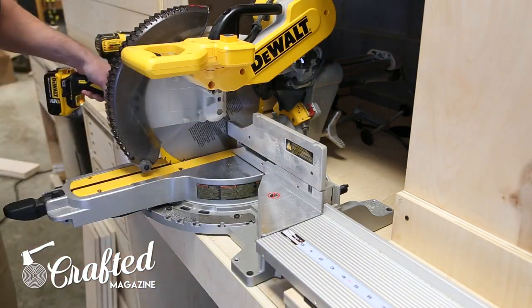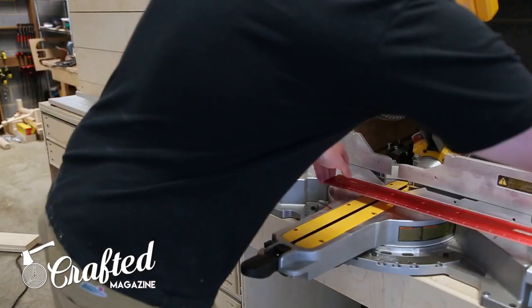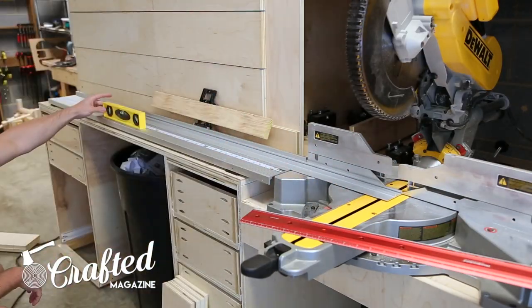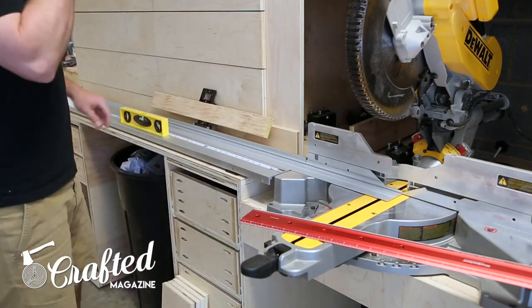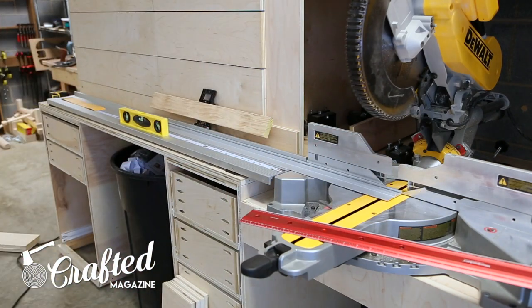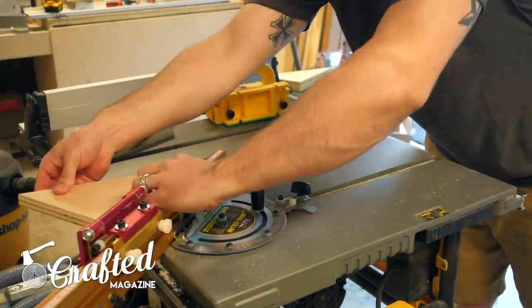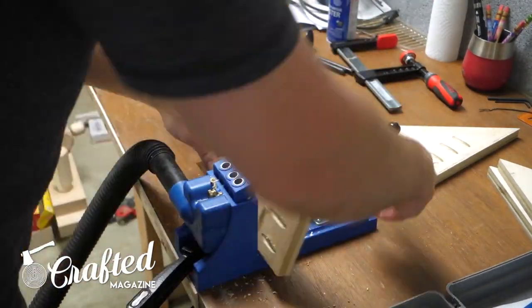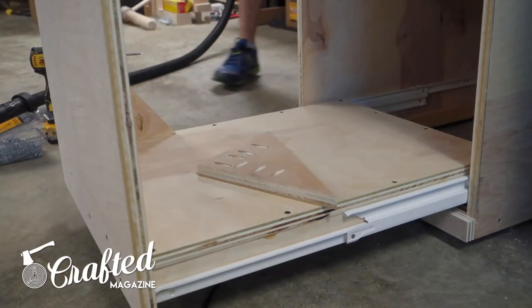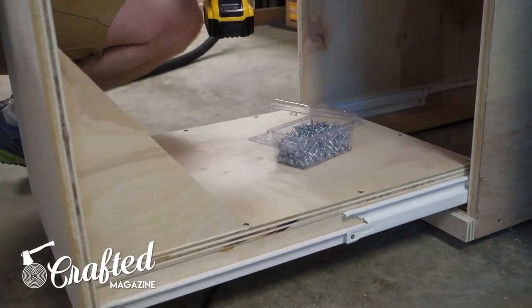I then went about setting up the FastCap Best Fence bench mount system. This took a little trial and error as I realized the platform for my miter saw wasn't level, but the work surfaces on either side were. I ended up shimming one end of the bench mounts and it worked out fine. Finally, I cut some triangular support pieces for the bottom platform drawer front on the table saw using an Incra miter gauge, then attached the pieces using pocket holes and glue.